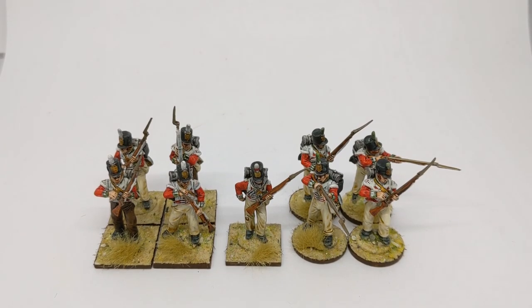Hi folks, Ruri at Club and Painting Studio here again. Today we're going to talk about Napoleonic British flank companies of line infantry regiments.